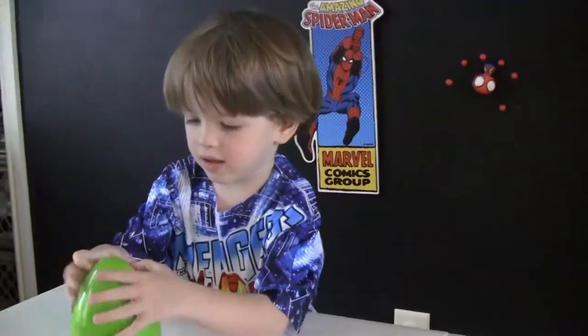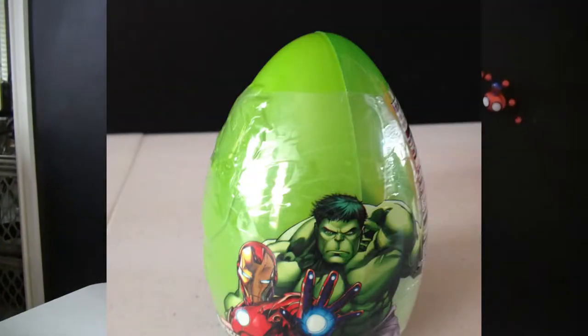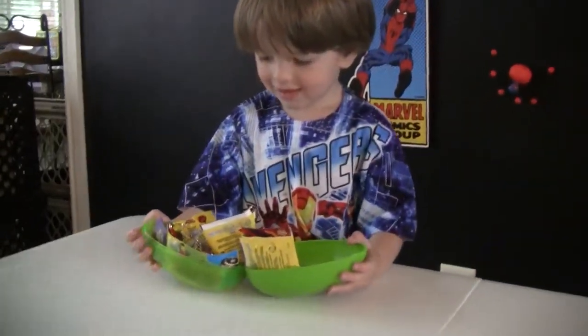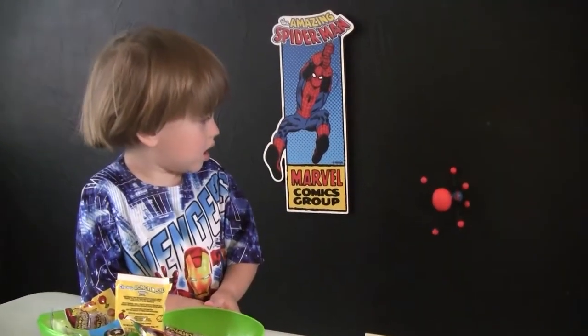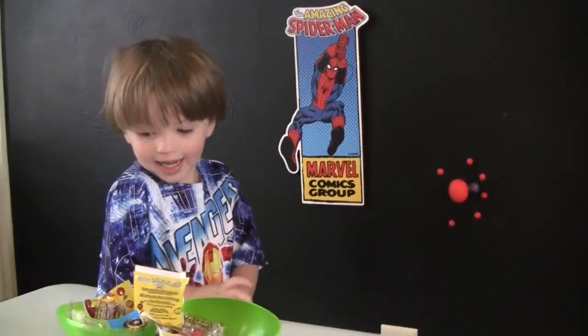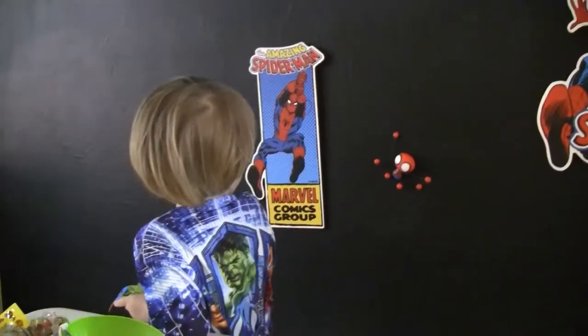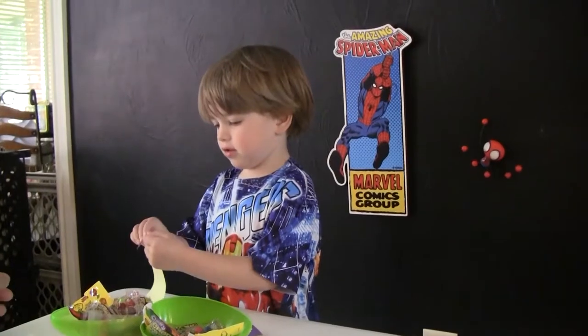Cartoon Daddy, can you help us? What's inside of there? I need a little help from Dad. What's in there? Can you get it open? Look at that. What's in our egg? Oh, what is it? Can we see what they are? Let's show everyone at home what's in the egg. Cartoon Key, what are those? Are those stickers or tattoos? Tattoos? Stickers? Yeah!